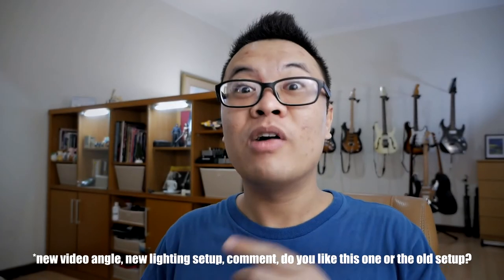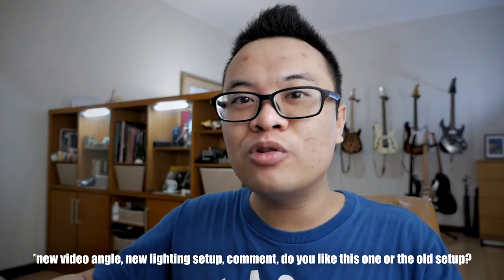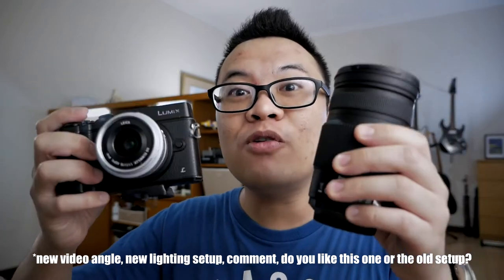Welcome to my channel, I'm Gary Wyriyawan, and today I'm going to show you how to take a picture of the moon using a micro four thirds camera and lens. Let's go.